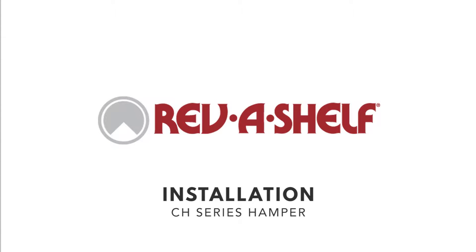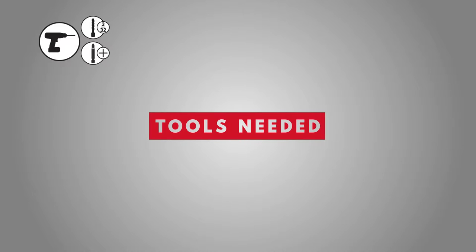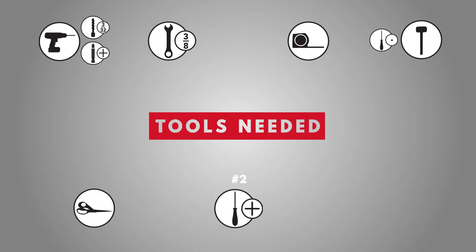Welcome to the CH Hamper installation video. Before we begin, you'll need the following tools: a power drill with a 3/32 inch drill bit and a Phillips head bit, a 3/8 inch open-end wrench, a tape measure, a rubber mallet, an awl, scissors, a number two Phillips head screwdriver, and any kind of tape.